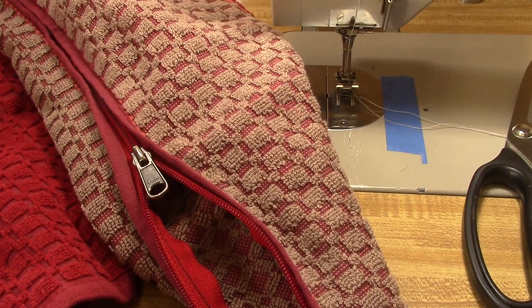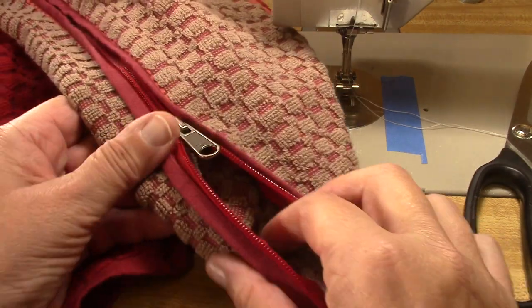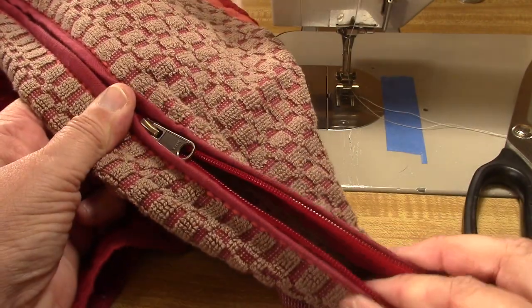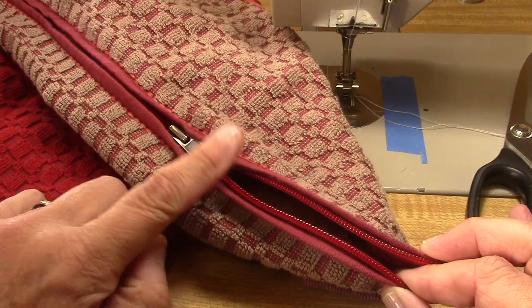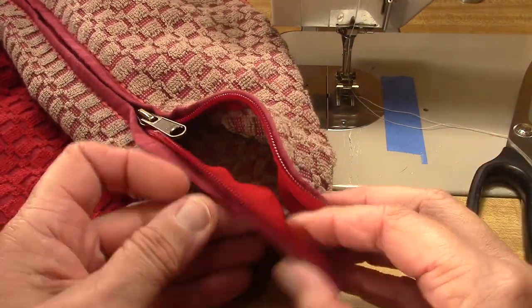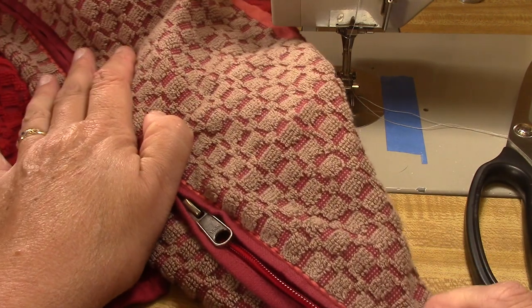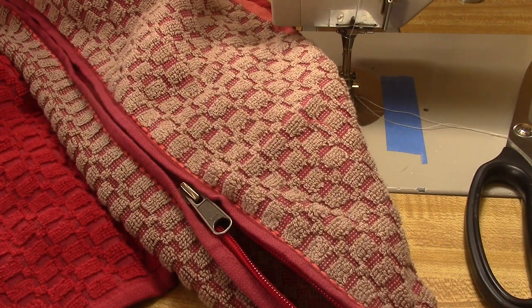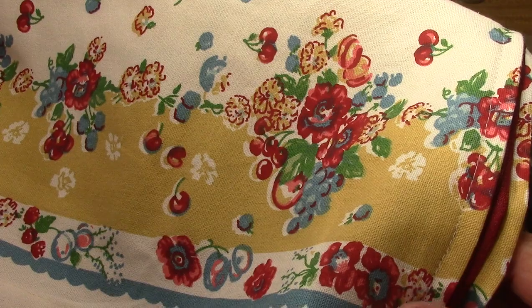Hi, this is The Zipper Lady, and this is the long explanation of how to put a zipper in two towels to make a roller towel — I did the quick one last Friday. And here it is, it's just top stitched in. I shortened the zipper this way. All you need is a separating zipper and a couple of towels, or a yard and a half of some sort of toweling, or an old used bath towel. There's all kinds of things you can do with this.